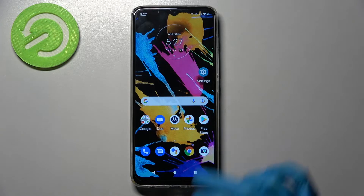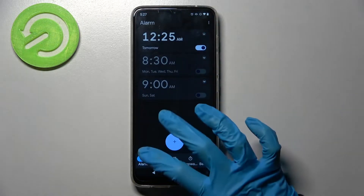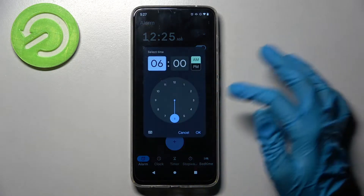First of all, you need to find the Clock app by tapping on it. Then click on the alarm icon at the bottom left corner and tap on the plus icon.